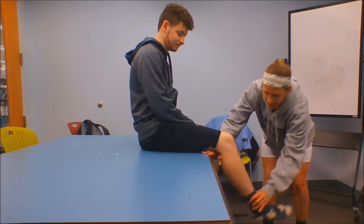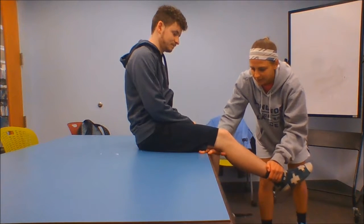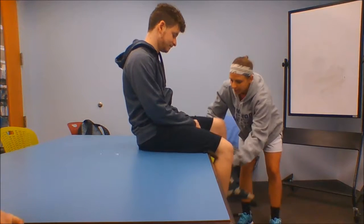We're going to ask them to go to a little bit of extension, and we're going to hold them and tell them to not let us break. Ready? One, two, three, four, five, relax — and compare bilaterally.